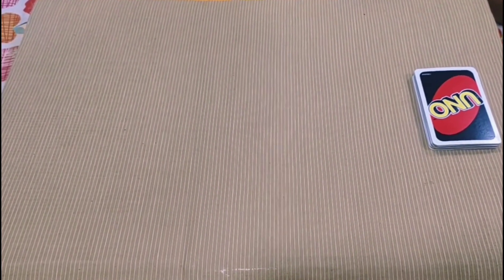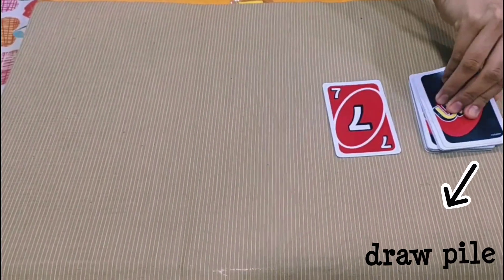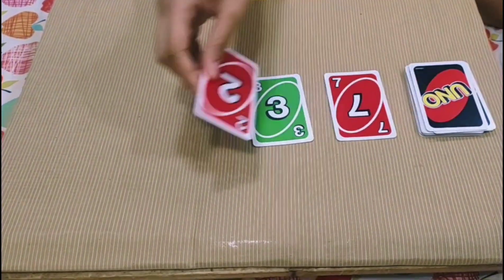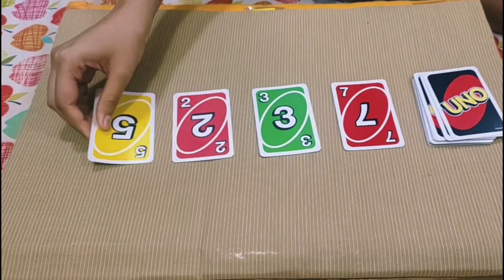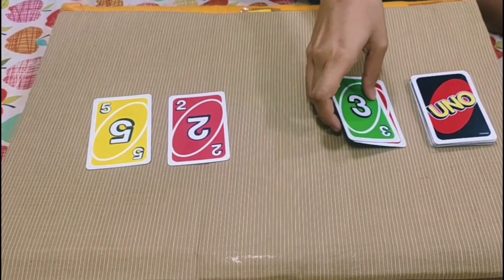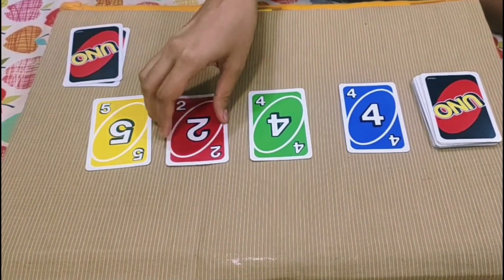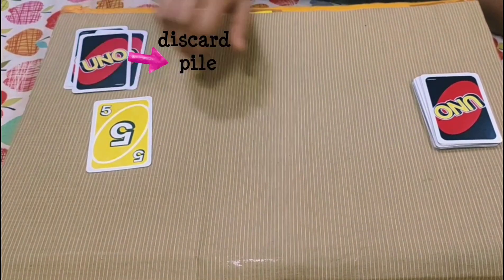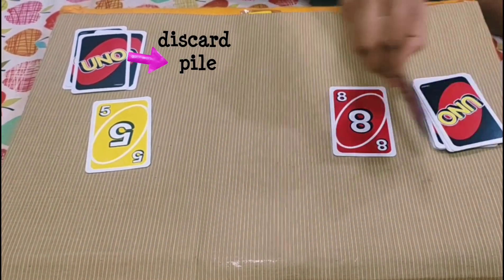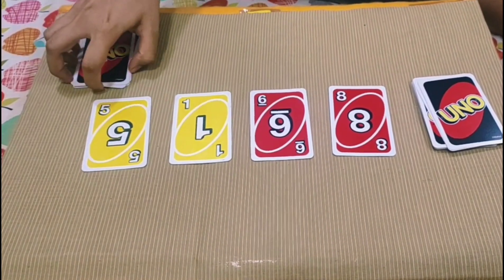Lastly, a fun game on addition — you just need a deck of UNO cards. Begin by drawing four cards from the draw pile and place them facing upwards. Ask the child to make 10 by adding the digits on the cards — for example, 8 plus 2, 9 plus 1, 4 plus 2 plus 4, and so on. The cards used must be discarded in a separate discard pile and must not be used again. Then draw new cards from the draw pile and continue the game.